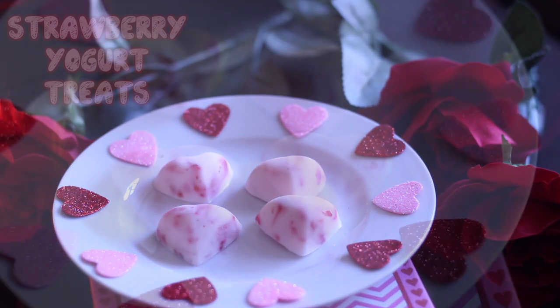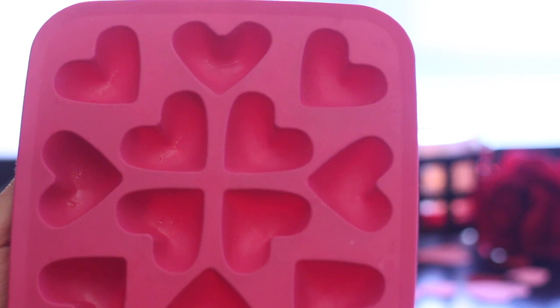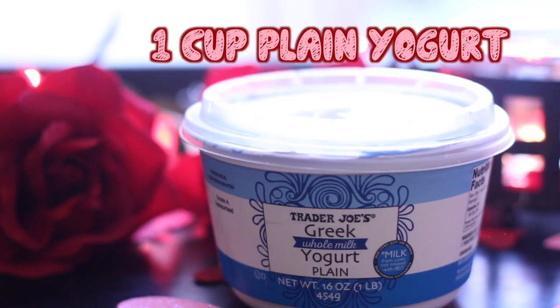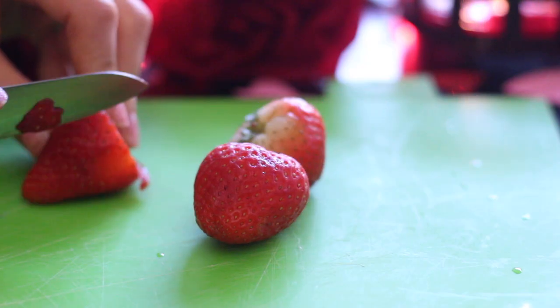The first thing I'll be showing you how to make are some frozen strawberry yogurt treats, perfect for the pup in your life who has a sweet tooth. To make these you are going to need a hearts mold — I found mine at IKEA — you can use any mold you'd like, although the point is to make them Valentine's Day themed. You're also going to need one cup of plain yogurt and strawberries; I used about three for this recipe.